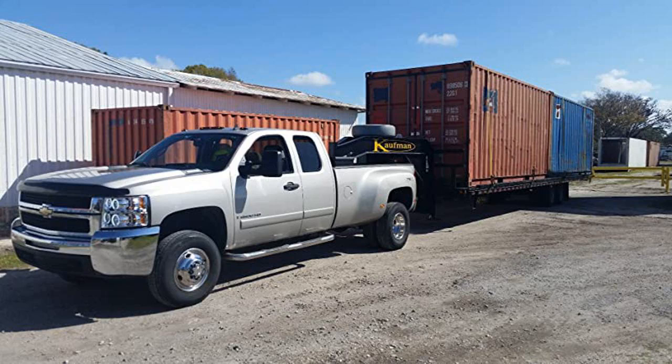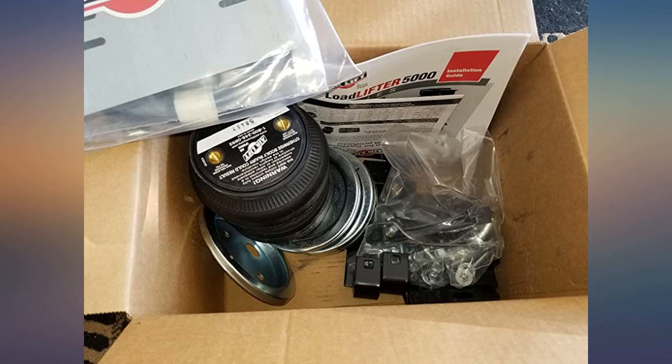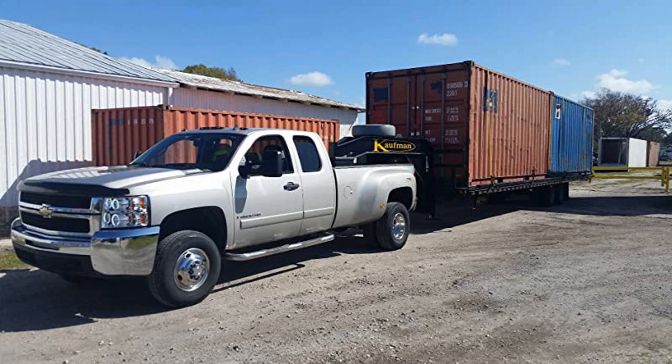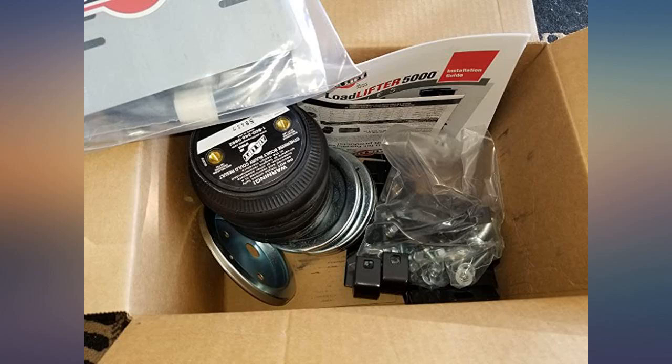I bought it as an open box and saved $30. This is the third set I have installed on Chevy 2500 HDs. The fit and finish is perfect and install is a breeze if you have normal hand tools. I have one set going on 10 years old and still air up to 100c to reduce squat on trailers. They're super easy to fit onto lifted trucks — simply get square stock or tube in the same height of your total rear lift and bolt it between with some grade 8 hardware, as shown in the picture.